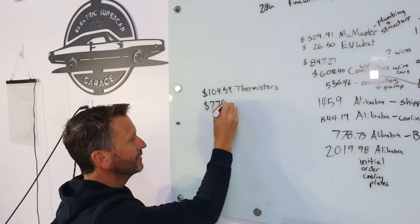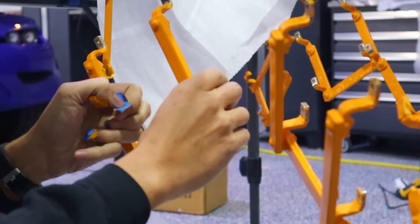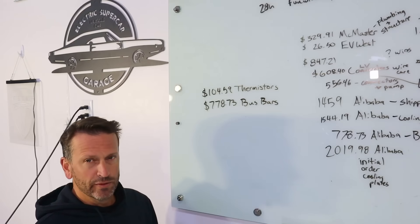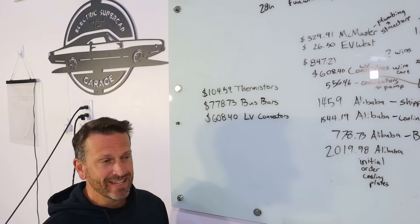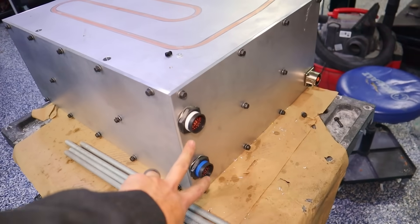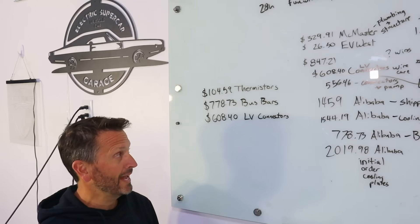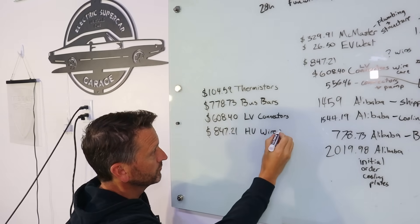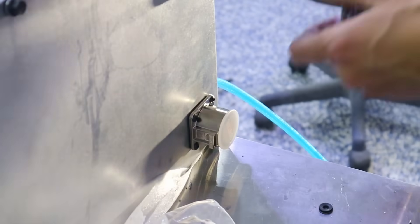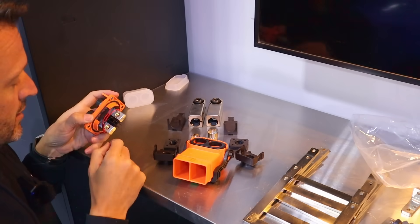Next we got the bus bars — I paid $778.73, and that does include shipping. I chose to use a Chinese company and got 102 bus bars for that amount, so roughly $7 per bus bar. This was the low voltage connectors — those Deutsch connectors, the circle connectors. I ended up getting eight of them: the female end, the male end, all the metal pins, plugs — it really added up. I did end up getting my high voltage wire and some high voltage connectors and wiring from China as well — that was $847.21 including shipping. I got the remainder of my high voltage connectors through a different company — that was $556.46.